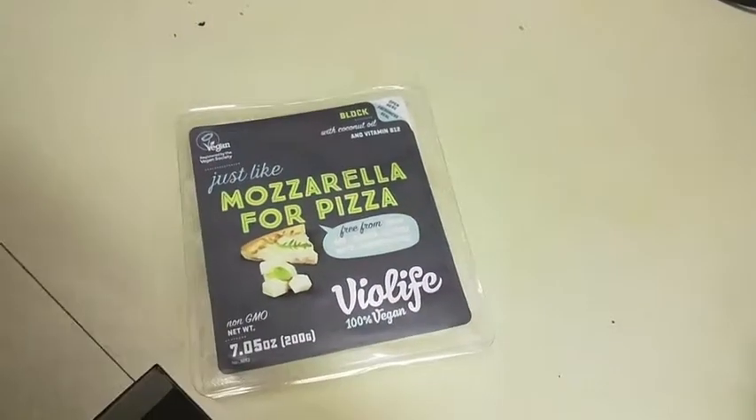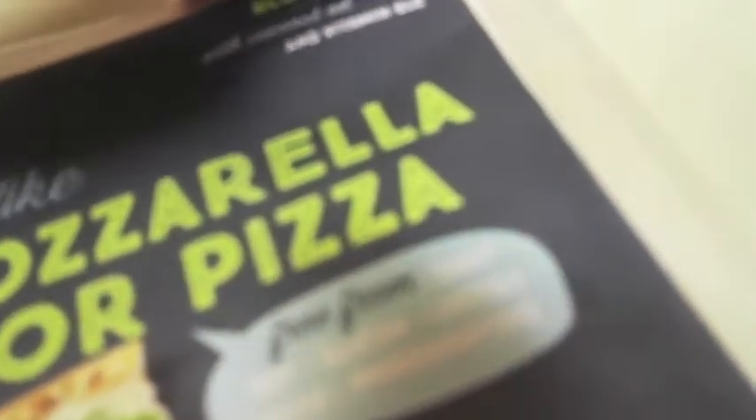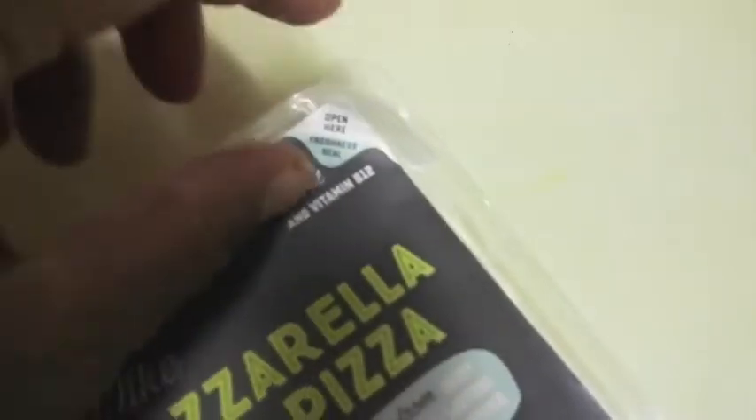I'm midway through two different recipes but I wanted to try this because I'm gonna add it to a veggie enchilada I'm making. This is the Violife 100% vegan cheese. I'm thinking I should just peel this off — maybe it's supposed to be the plastic. Oh there we go, I found the plastic, so I'm gonna peel this and cut off a piece.